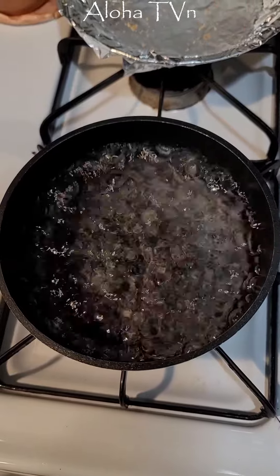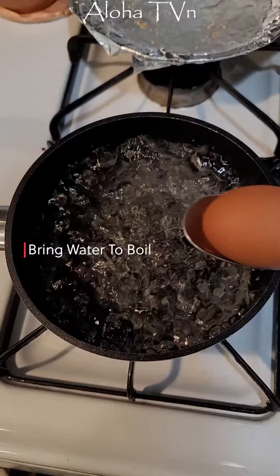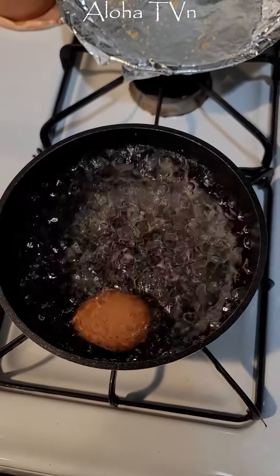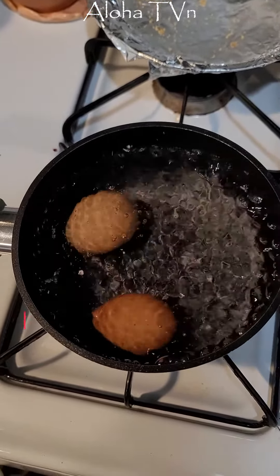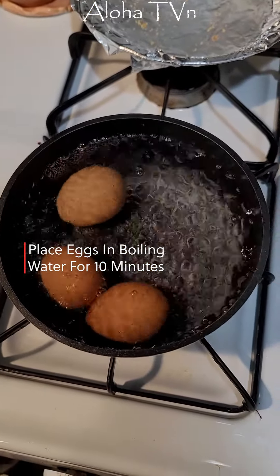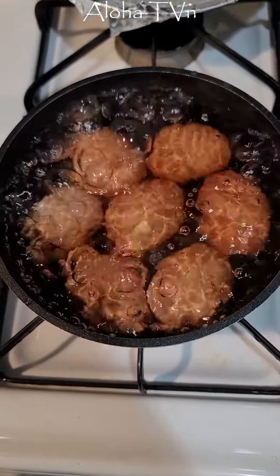I'm attempting to boil eggs. I brought the water to boiling, I'm going to place the eggs in and boil them for 10 minutes to see how they turn out.